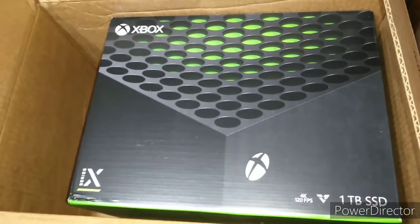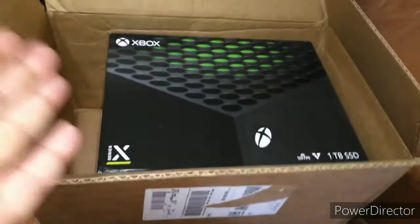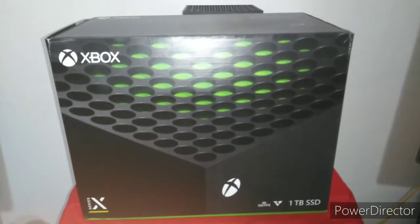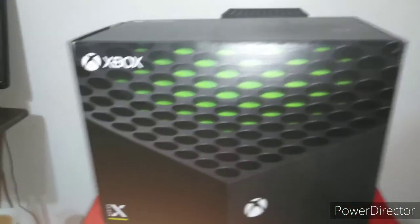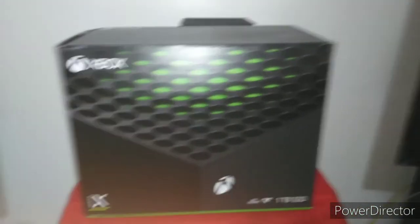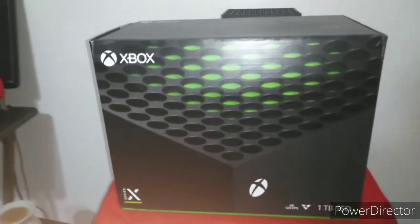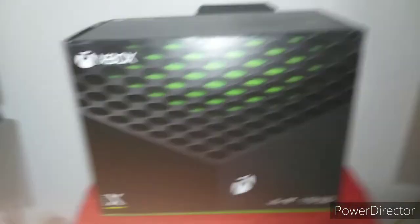I've been waiting for this. Alright, we're going to take it out the box, open that box up, and we'll be right back. I'm excited. Ladies and gentlemen, we are here to finish our review. I told you — when I get it out the box and get it hooked up, we're going to finish this review. I played it, I experienced it, between the S series and the X series.